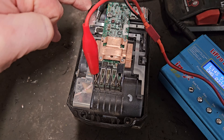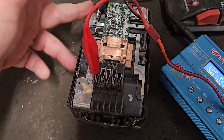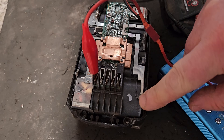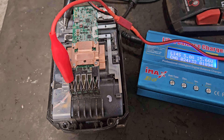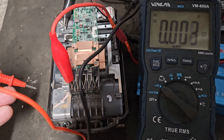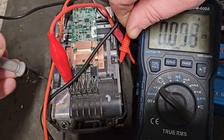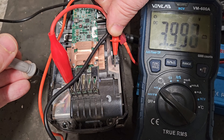If you had a charger that ignored this and kept charging the rest, you would destroy that bank of cells. And if the tool kept going even though some cells are critically low, it would destroy those cells too. So I'm going to do a volt check while it's charging. This second bank is higher than the rest and it's now at 3.99 volts - coming up near the four volts.